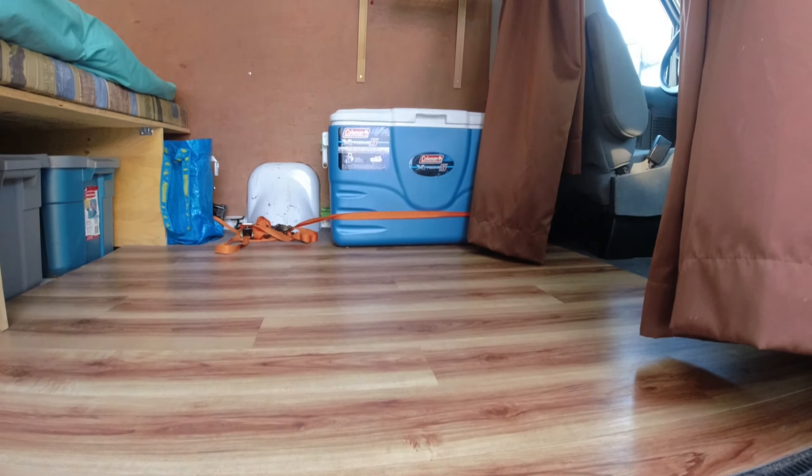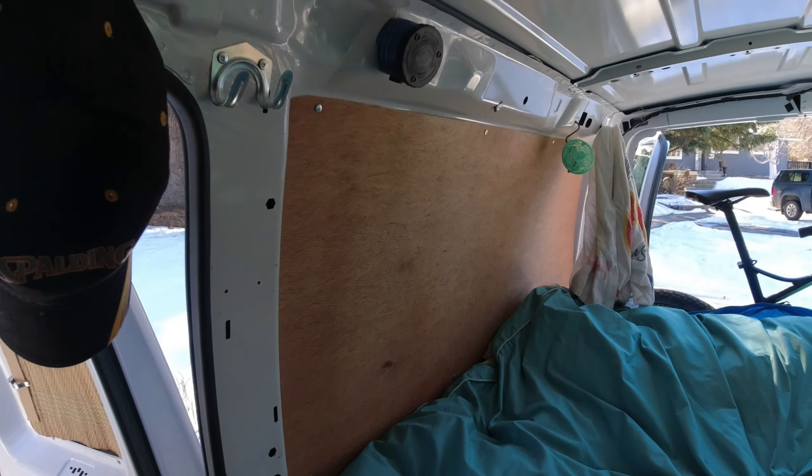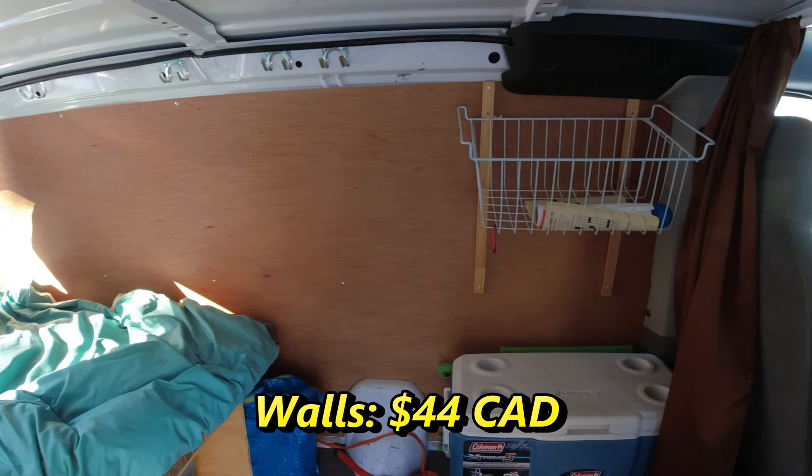Okay, let's start with the walls. I purchased two eighth-inch Luan mahogany plywood sheets and attached them to the walls with self-tapping screws. I cut them nicely to fit the contours of the van walls and added hooks along the top for coats and other clothes. The total for this? $44.